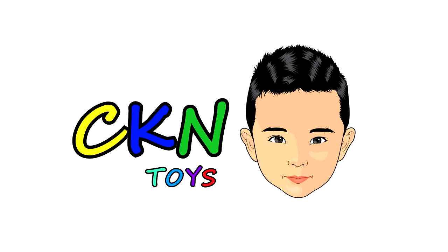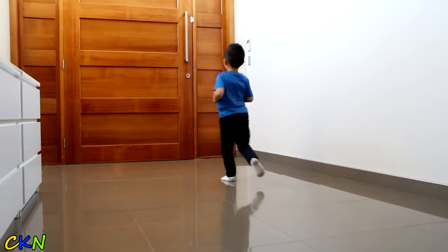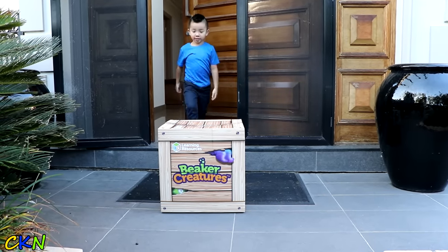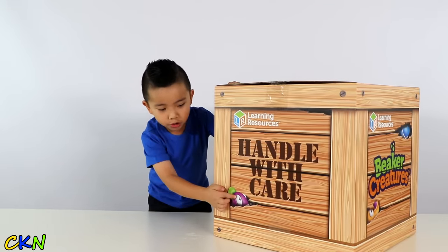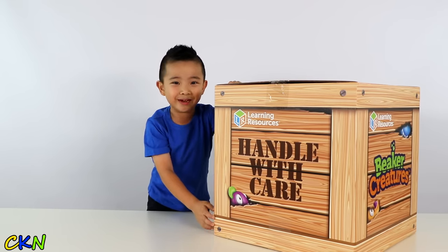The Game Toys. It's a delivery — I wonder what's inside, guys. Look, it says 'Bigger Creatures.' Oh look, there's monsters inside. Should we open it?